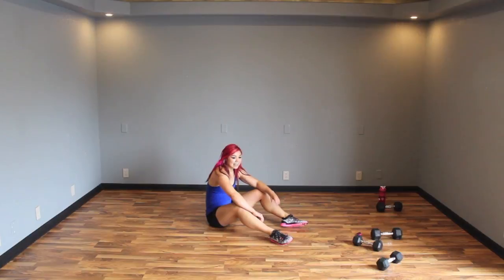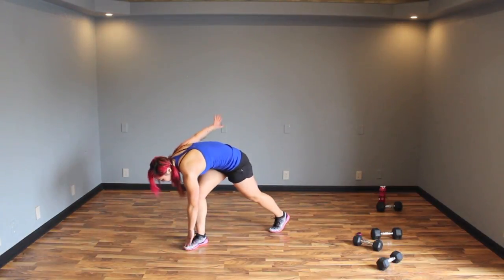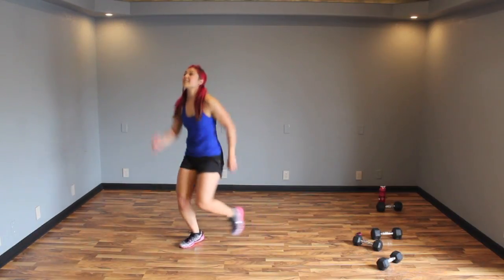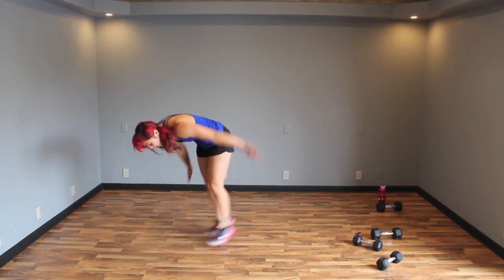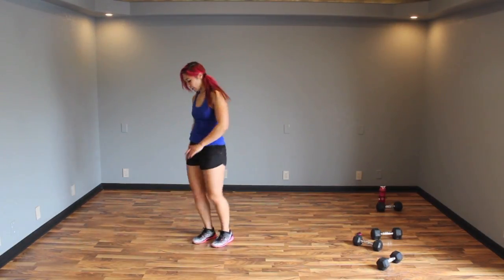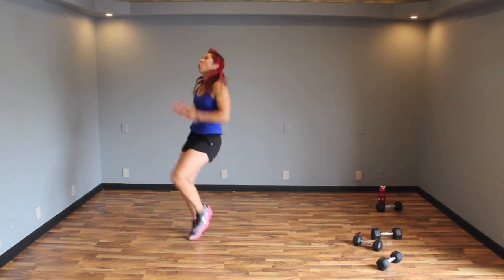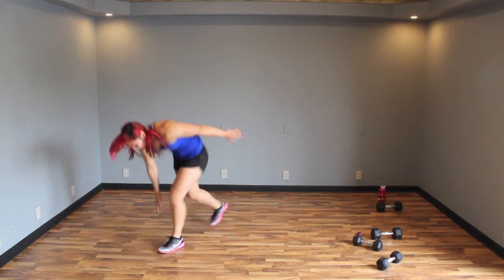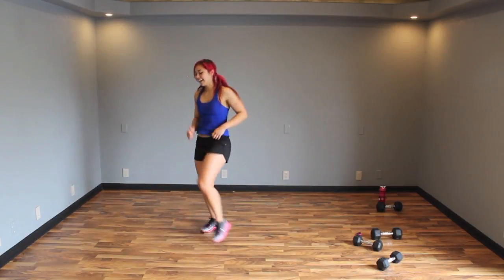Next up — four speed skaters, ten high knees. With these speed skaters it's almost like a shortened lunge — reach like this, bring your arm behind you: one, two, three, four. Then ten high knees: two, five, six, nine, ten. One, two, three, four — bring it up: six, seven, ten. Driving it up! One, two, three, four — woo! Four, seven, ten. Oh my goodness. And there's that — it is finished.